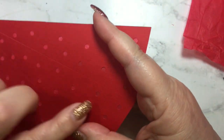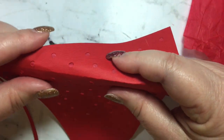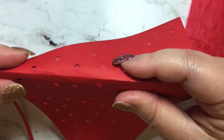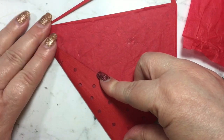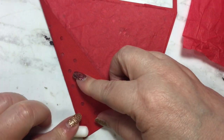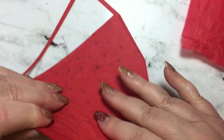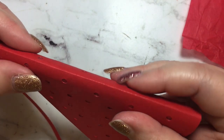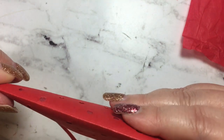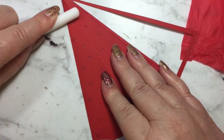The next step is to fold along all of your score lines. You want to fold back towards the tissue paper. As you hit a score line, give it a nice fold — I'm using a bone folder, but of course you can use anything to increase that fold. Just be patient, follow along those lines, and give them a good crease.